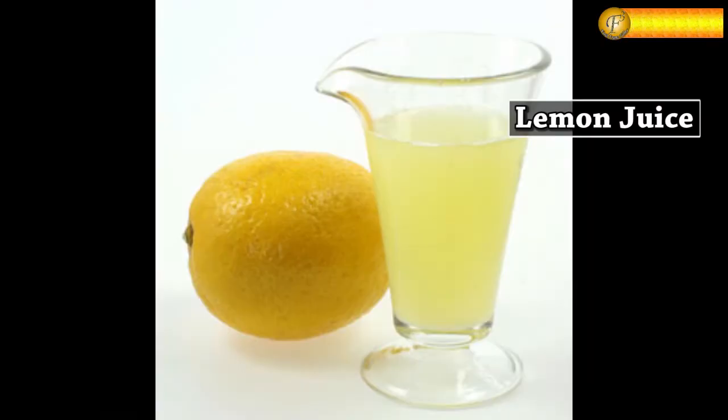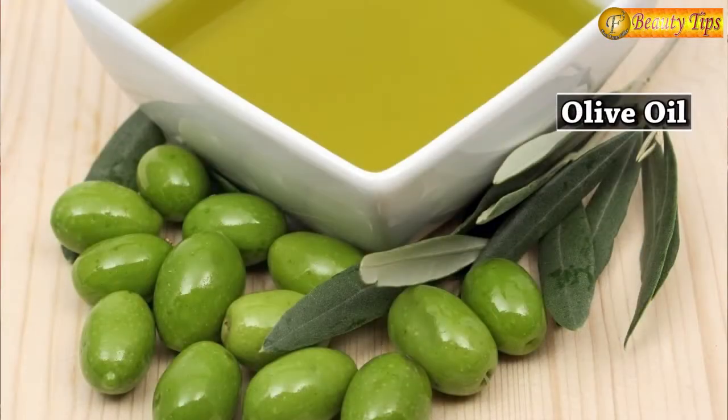I am going to tell you one simple home remedy for it. All you need is lemon juice, white vinegar and olive oil. After shampooing your hair, mix a little vinegar and lemon juice in warm water, and rinse your hair with this combination.